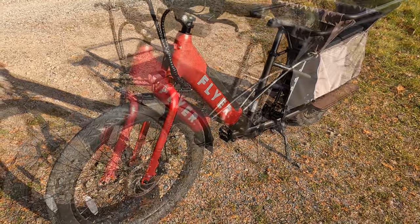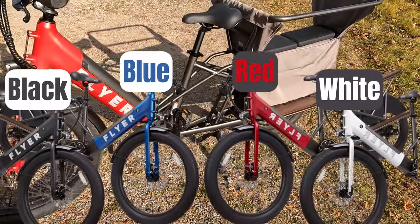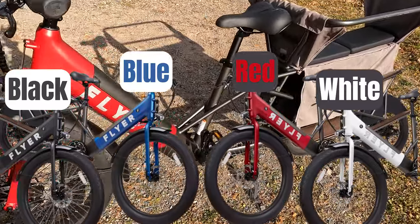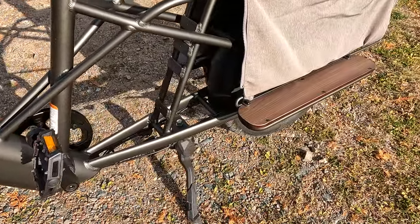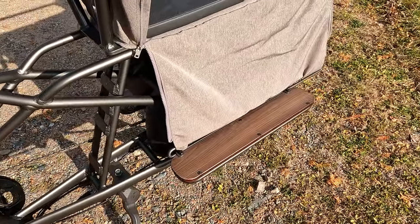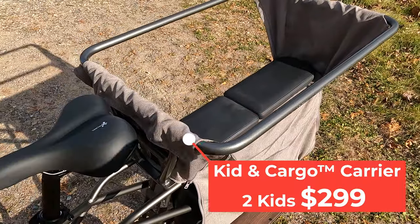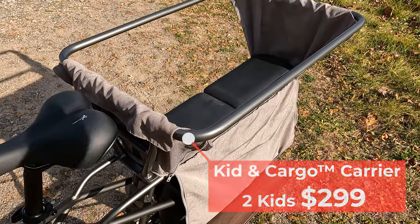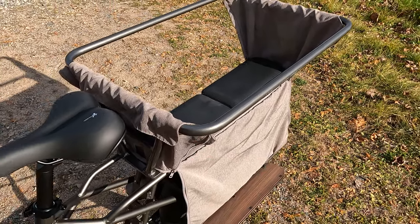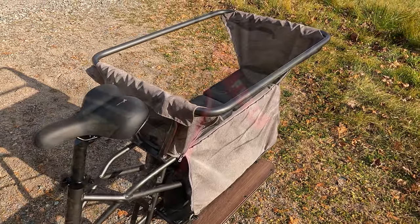The Flyer L885 is offered in four colors, and the paint schemes are really cool — they all have a little bit of color up front and fade down to a darker gray/black on the rear part of the frame, with nice dark wood accents on the rear. This rear basket area is not included with the actual purchase of the L885, but it is a purchasable accessory.